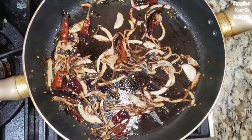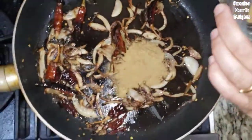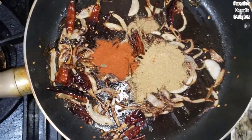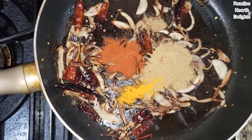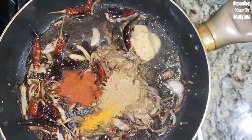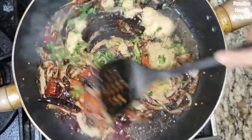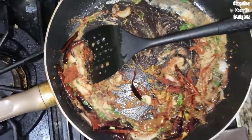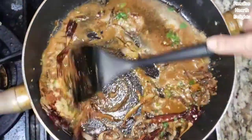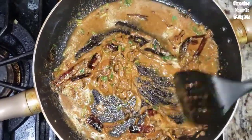The chilies and onions are nicely fried. I'm going to add all of the powders — that was coriander, cumin, chili powder, and turmeric. Add a little water so they don't burn, along with the ginger garlic paste and finely diced cilantro stalks, because that has a lot of flavor. Since it's a little fibrous we add it earlier in the cooking process. Give this a good stir, increase heat, and continue cooking for three to four minutes till all of them are cooked.